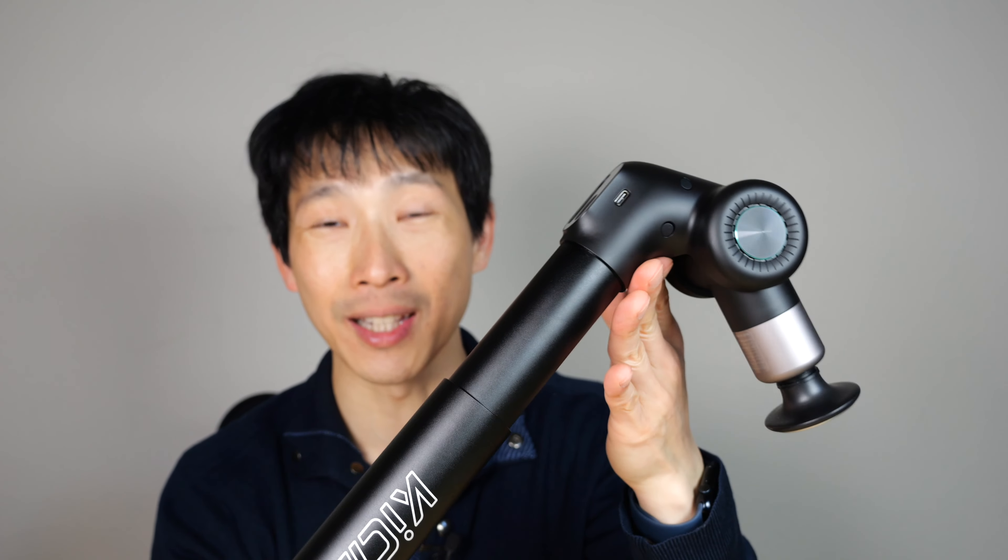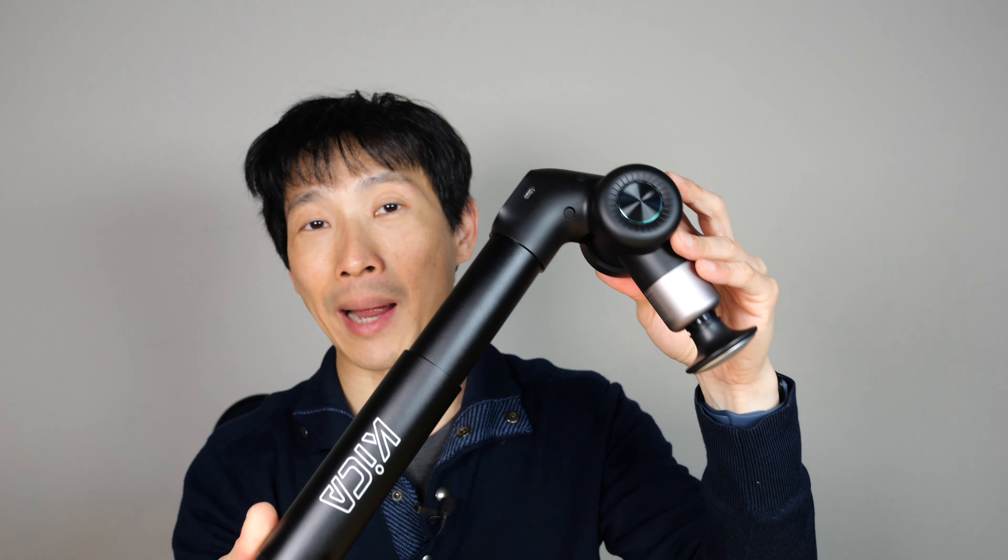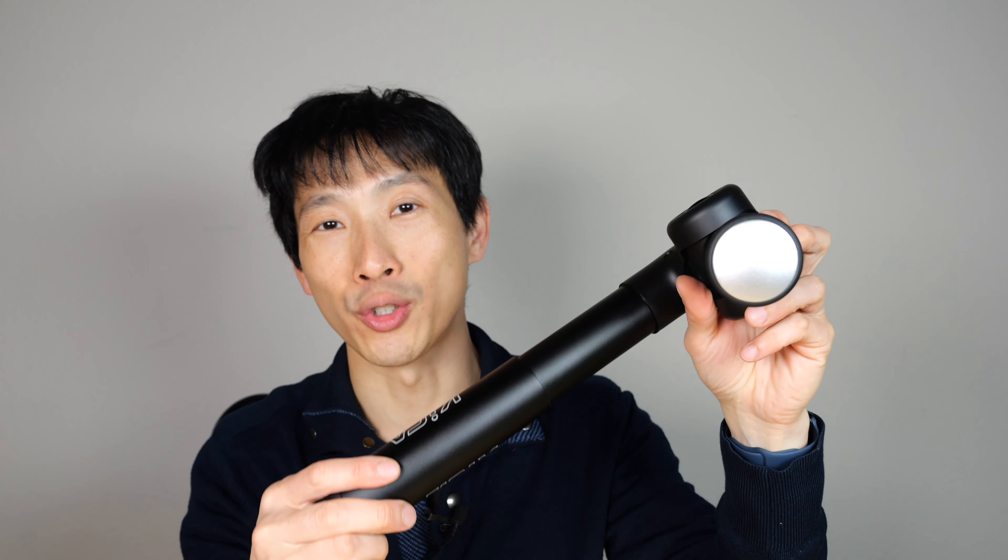Thanks for watching. The reach and bending angle makes it especially good for massaging your own back. If you're interested in getting one of these, check out my Amazon affiliate link down in the video description below. Thanks for watching — until next time.